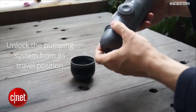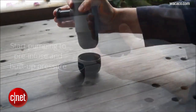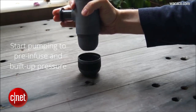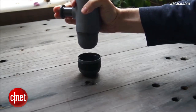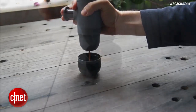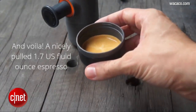Then you unlock the pumping system from its travel position. We're almost done, guys. Stay with me. And then finally, we pump, pump, pump, pump the espresso through the device, building up pressure. Keep pumping, guys. Lastly, the liquid squirts out into a small espresso cup for you to enjoy and get your fix. Wasn't that simple? Jeez.